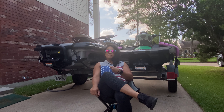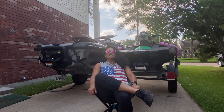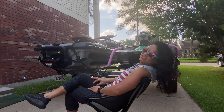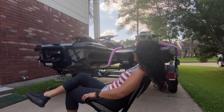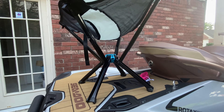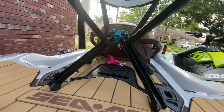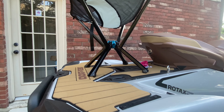And bam - this holds up to 300 pounds, it's very sturdy, and it leans back. It gives you a comfortable lean-back to enjoy the beach, sun, shade, and breeze. I wonder if it can sit on the deck - look at that, it fits perfectly on the deck. It has rubber feet so you won't scratch anything, and it creates a solid, flat base. These Sea-Doo decks are huge.